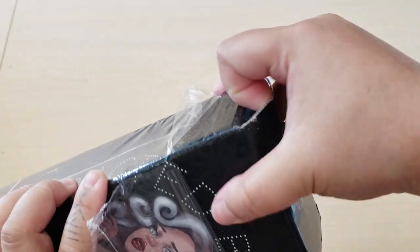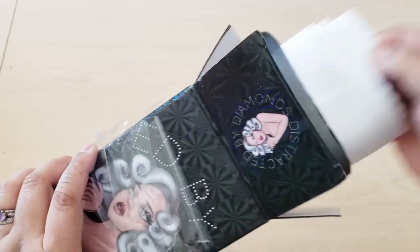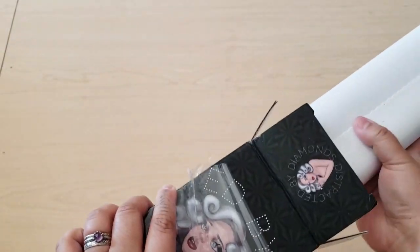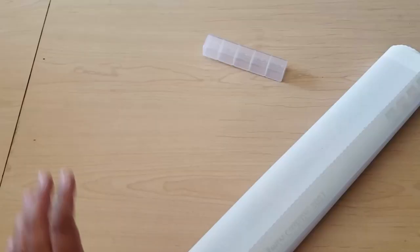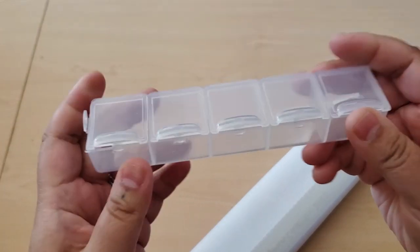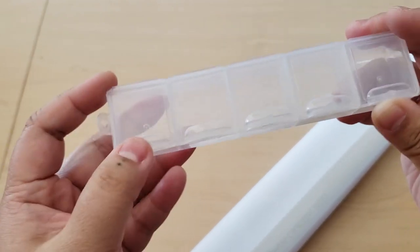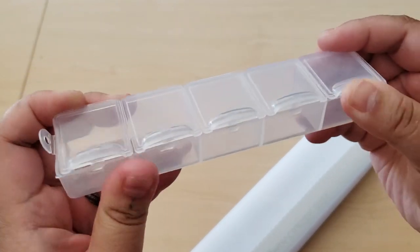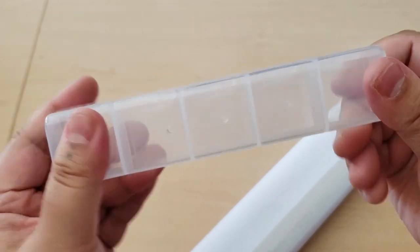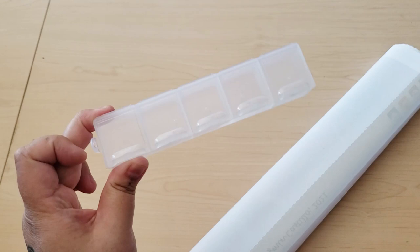After I get diamond paintings, they just sit there until I unbox them — unless I want to work on them, then I'll unbox them right away. So we have our canvas. We have one of these containers — these are my favorite containers, and Sandra West actually sent me a bunch too. I love these containers; they're very useful, easy to kit up with, and if you have a whole bunch of them you could do a whole diamond painting with these.